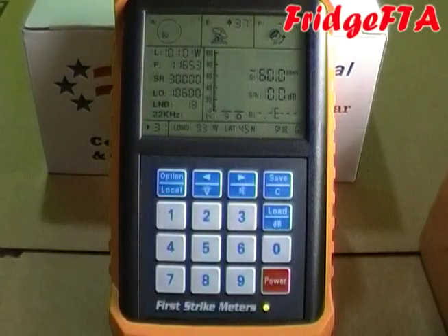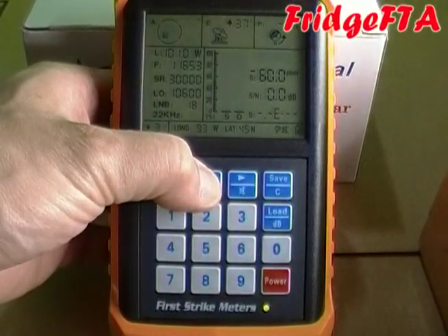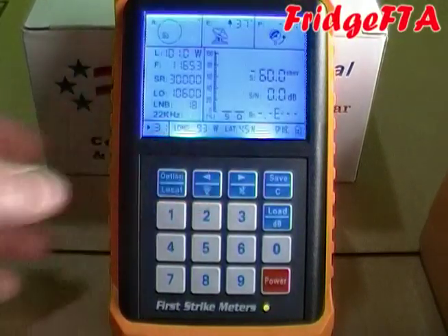If it's dark and you need the backlight, simply press and hold the backlight button for three seconds to turn it on.